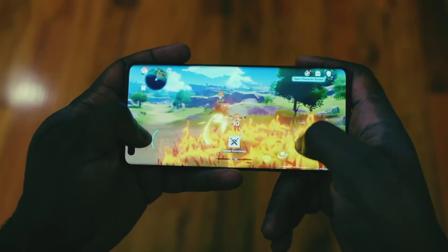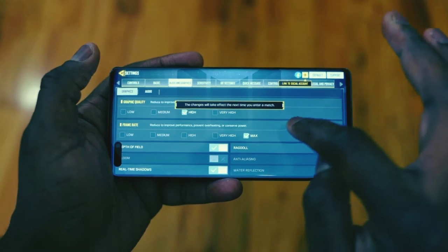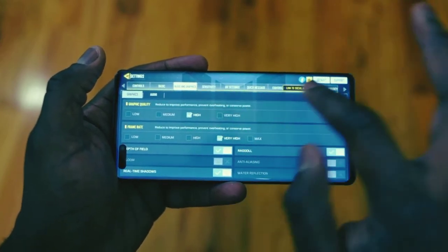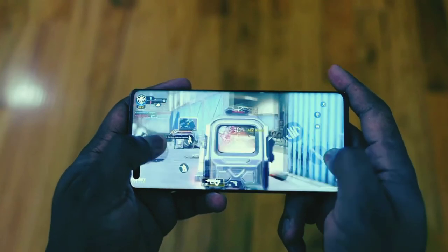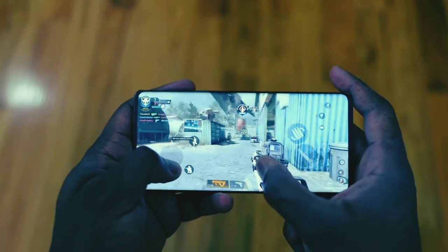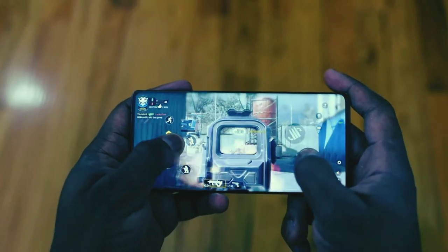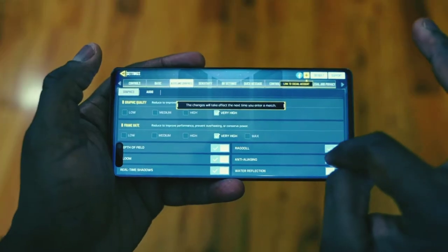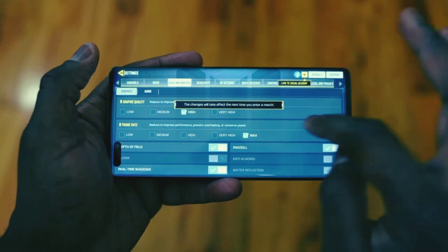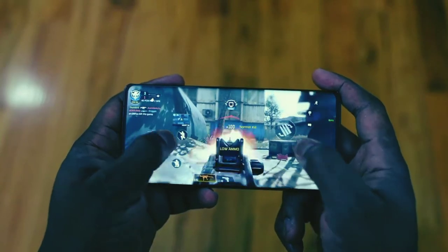Moving over to Call of Duty Mobile — it was quite interesting because we technically didn't get the highest setting. This is what you will probably see with a lot of games on the Mate 40 Pro, because not all games are optimized to run on this device. There is no Google services, so I'm sure a lot of developers are going to take their time updating to match the Kirin 9000 processor. But you can see the settings on screen and we were able to play the game — it ran pretty smooth and looked really nice.